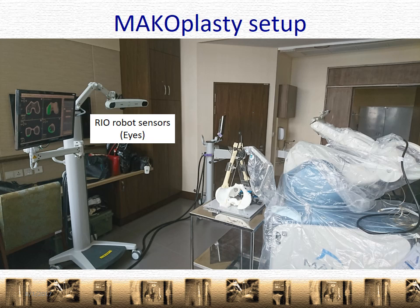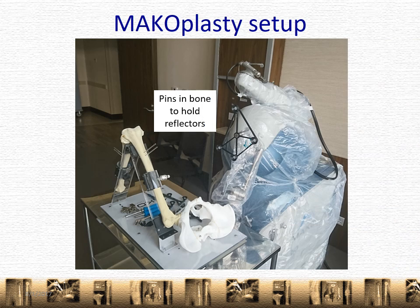As I mentioned earlier, this is what happens: the light actually comes in from the surrounding, reflects off here and goes into the sensor, and so the robot is able to know where the limb is. For the description, we have set up the saw bones in this way. These pins that you see here are used to hold the reflectors that will be used by the computer and the robot to see where the limb is in space.